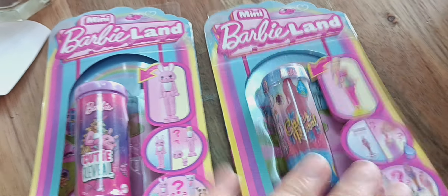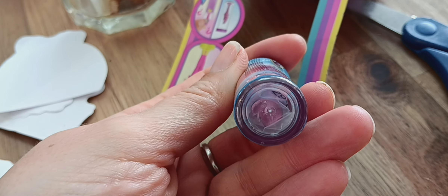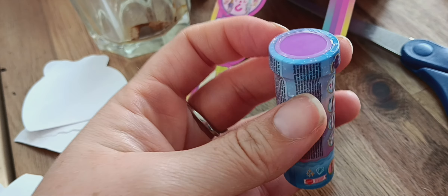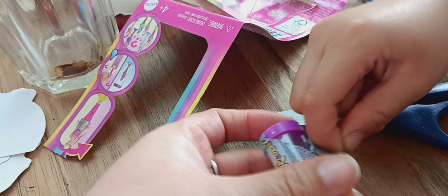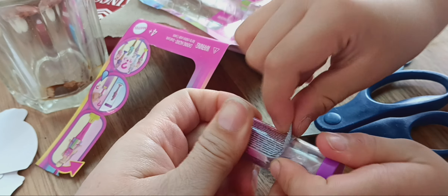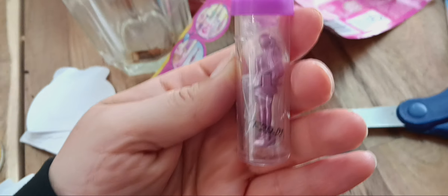Here we go, we are going to open up this one first. It's out of the package — you can see the little pink feet at the bottom. It looks like we're about to open it up and drop it in the water. There are no holes here so we can't just drop the whole container in the water, so let's take the plastic off.